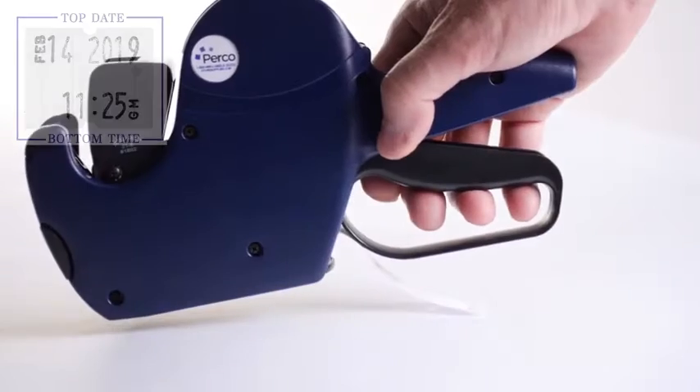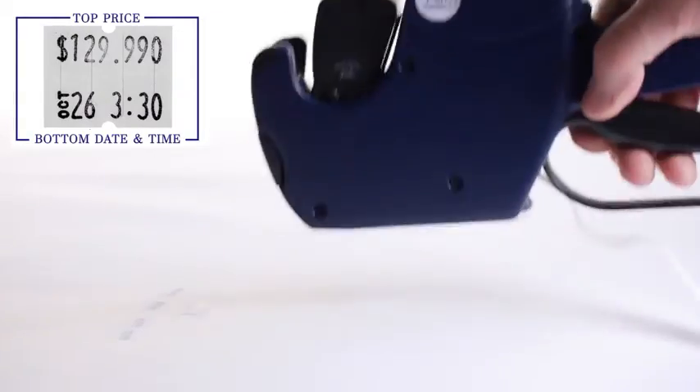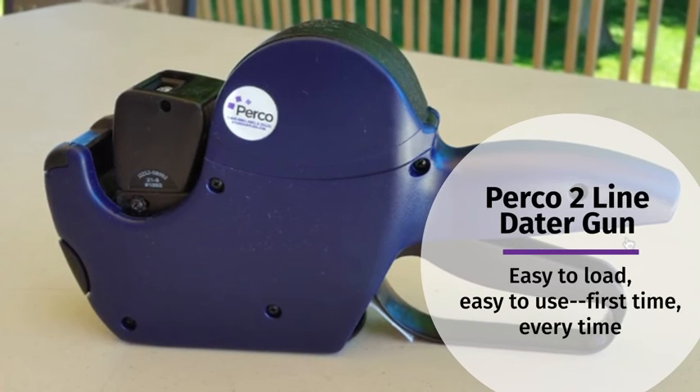The chamber holds a roll of 1,000 labels, allowing you to mark product after product. Perko II line dater gun.